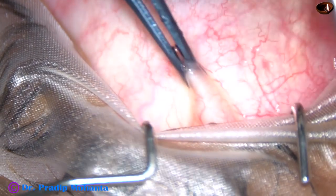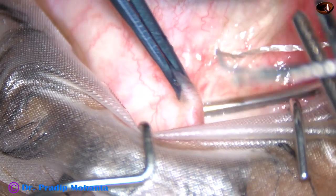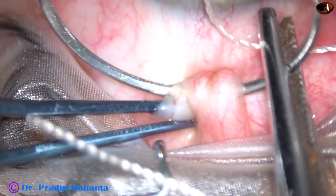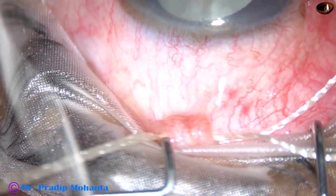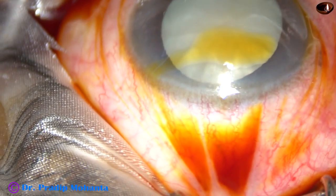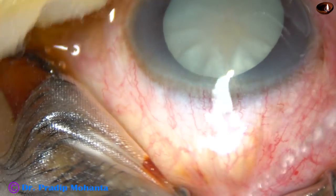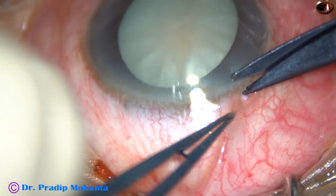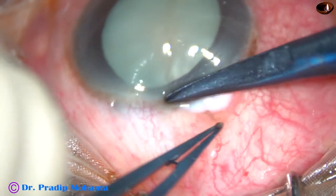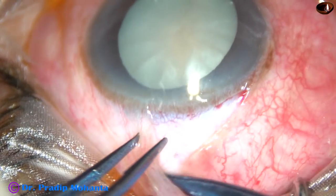This is a manual cataract surgery for ophthalmology residents, called SICS — Small Incision Cataract Surgery. This is how the superior rectus bridal suture is placed. The incision size is 7.5 mm, which is the ideal measurement for the beginner. The nucleus comes out completely most of the time if the incision size is 7 to 7.5 mm.